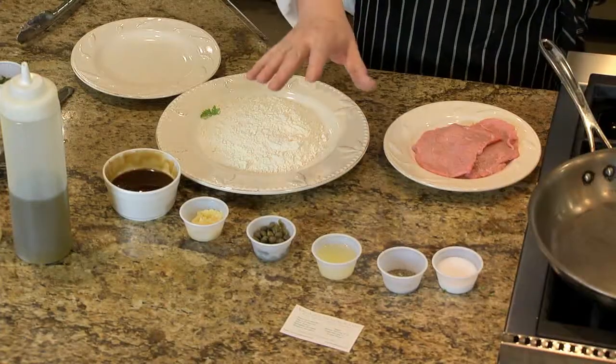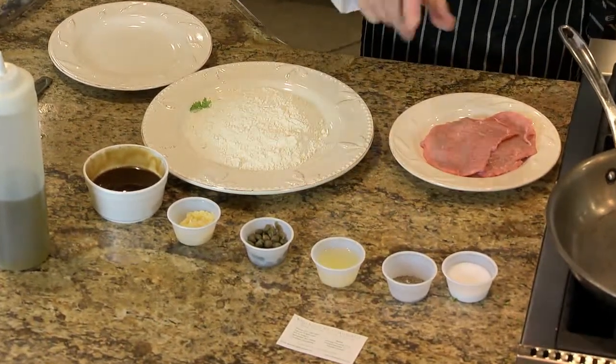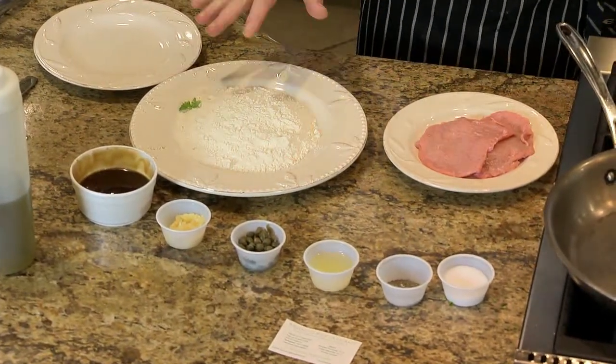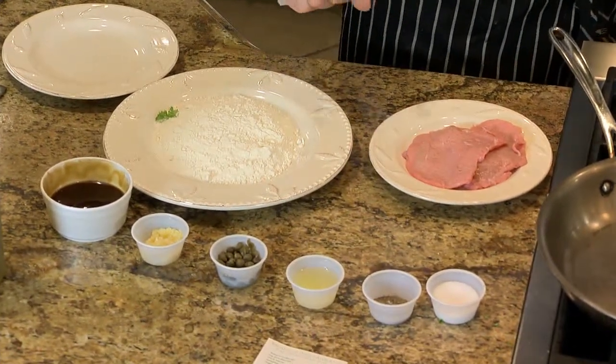The ingredients we're going to have for this dish are very, very simple. We have some lemon juice, salt and pepper always, and flour. The flour is for the dusting of the scallopini. And the capers — these little things.